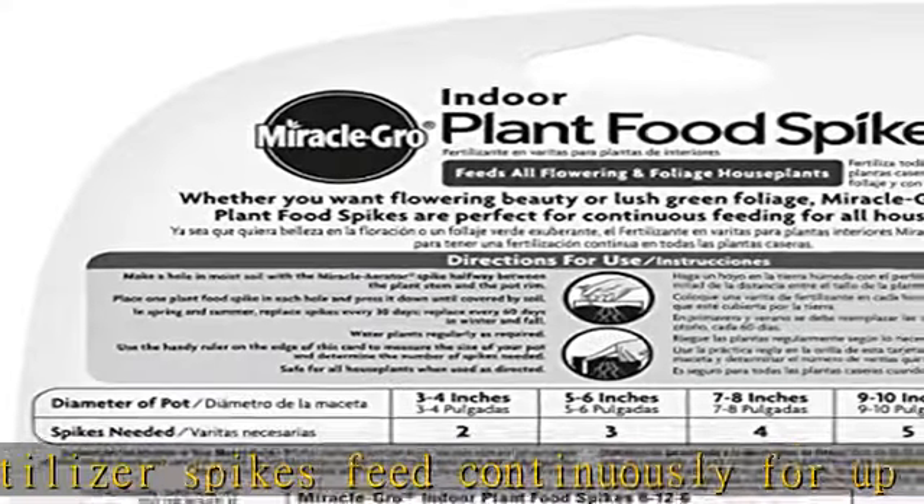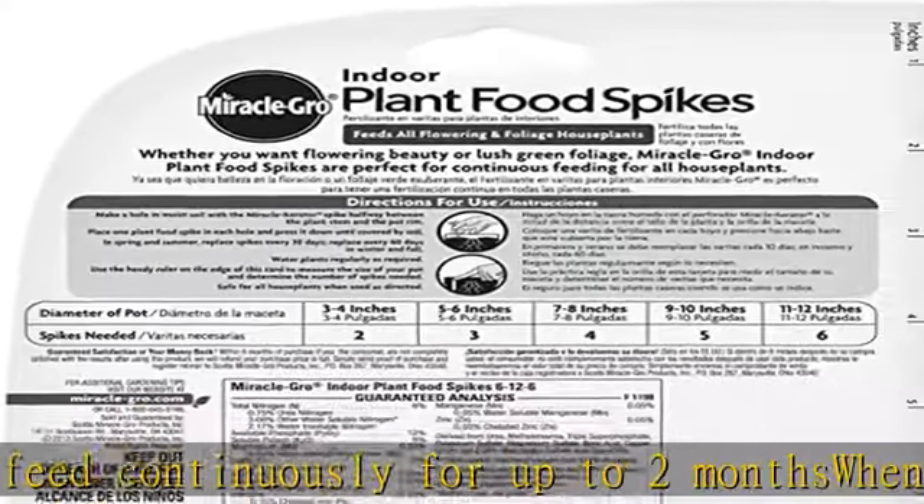Enjoy vibrant potted plants in your home, office, or business. Check the description to get this product today at the best price.